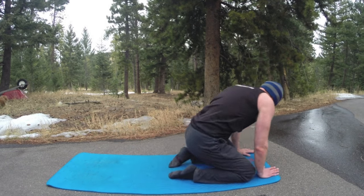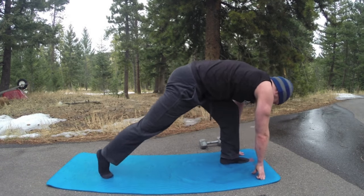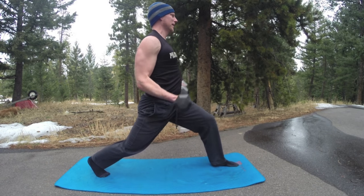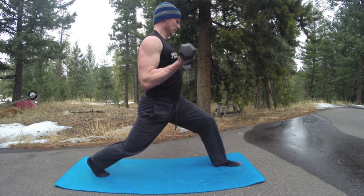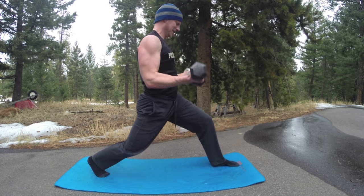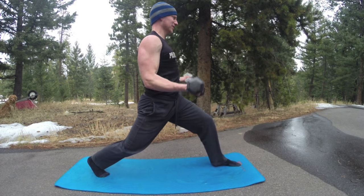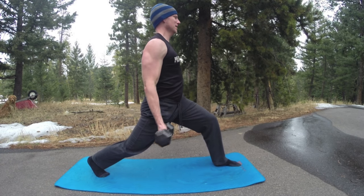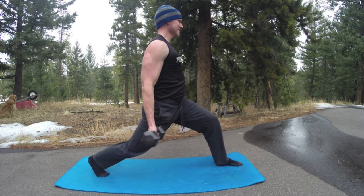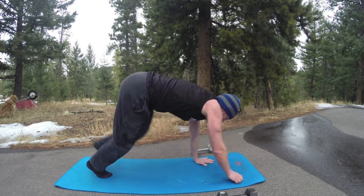Back to downward facing dog. Inhale left leg up, left foot forward — lunge, grab the weights. Twenty curls: one, elbows to the sides, three. You can always choose something heavier but make it work for you — always focus on form and full range of motion through the movement. Squeeze up, keep your elbows to the sides. Thirteen, fourteen, fifteen, sixteen, going to twenty — nineteen, twenty. Drop them down, vinyasa flow, kick or walk back, lift, extra breath.